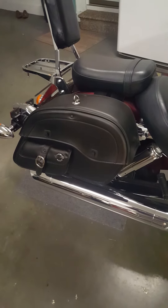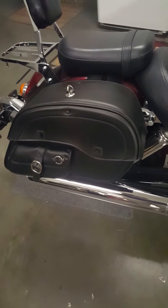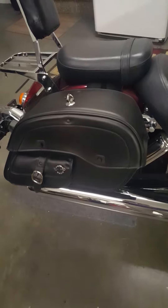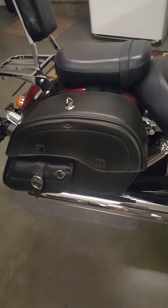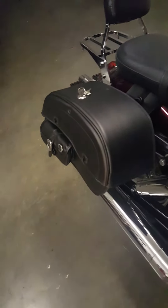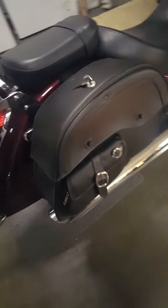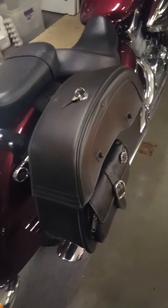I looked at several different brands and things, but this is by far the best value, just because they're not at a super high premium price. Don't think that you're not getting a really good bag because they're not a premium price — I think they are a premium bag, just because of the quality. I have zero complaints and zero regrets with buying these things.